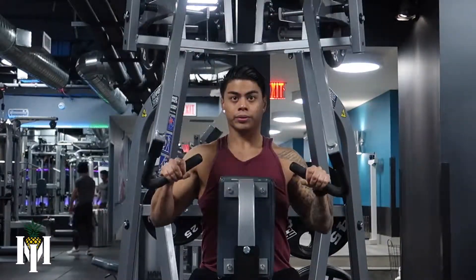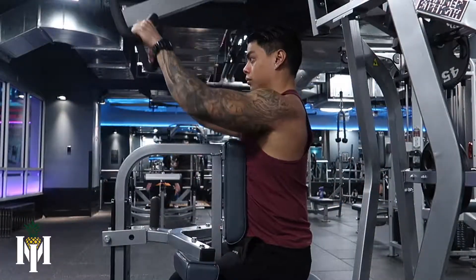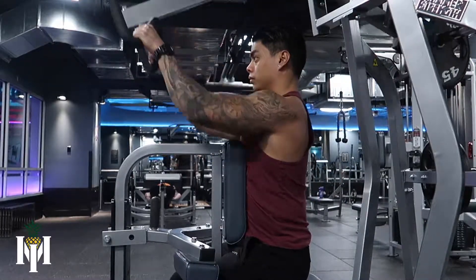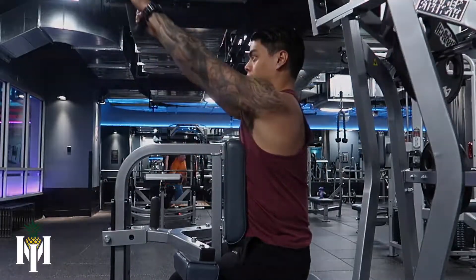As you grab onto the handles, you want to make sure that your shoulders are nicely packed by keeping them away from your ear. From here, you want to be pushing into the floor a little so the lower body stays stable. You want to bring those elbows back and exhale, and you want to inhale as you fully reach forward.